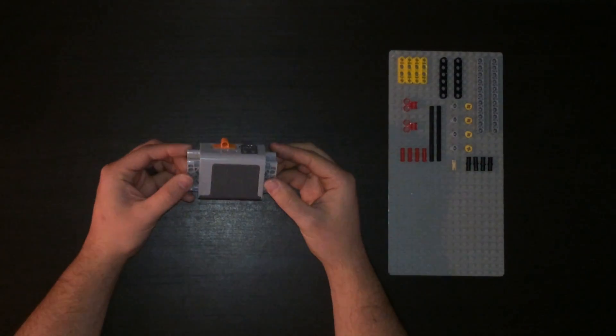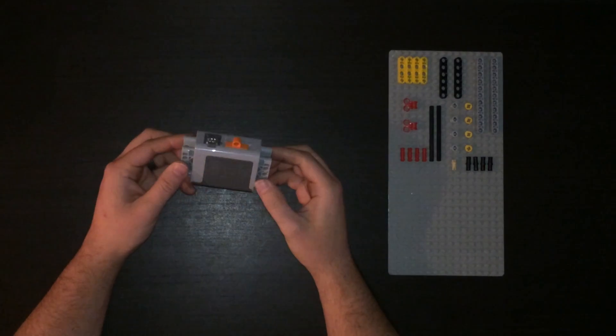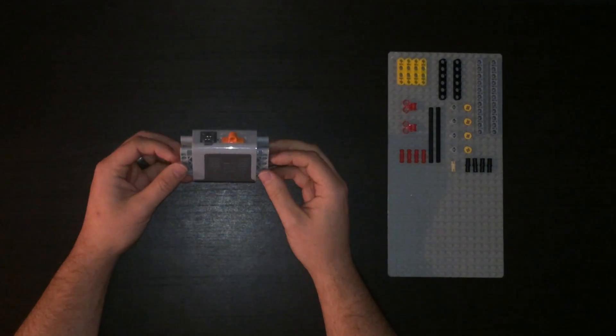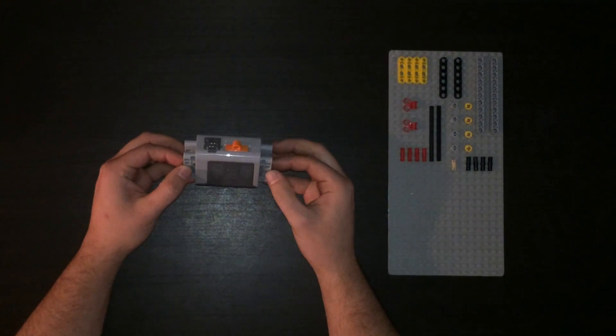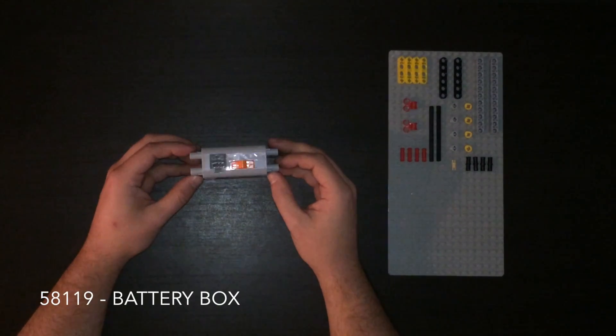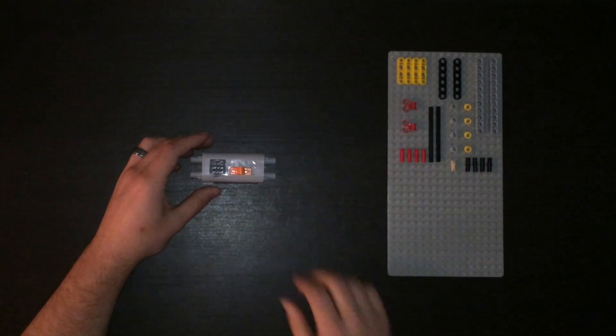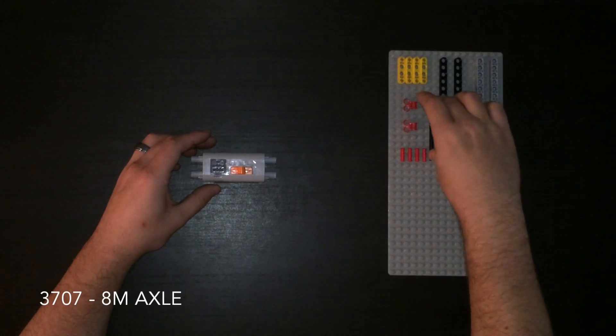Let's build the battery box for the ball factory. The important part is that the system can only run in one direction. If you run it in the wrong direction, it will jam and chains will come apart. It can only run in one direction, so we need to make sure that the button can only be switched in one direction. Let's get to building.